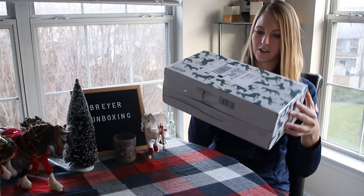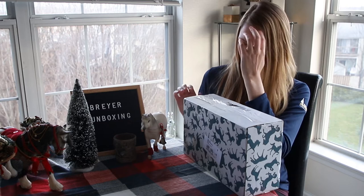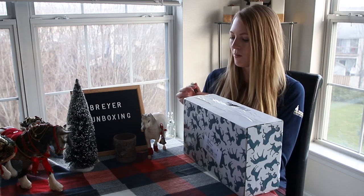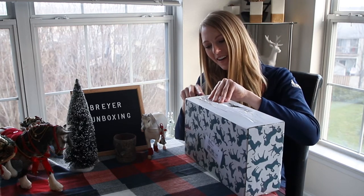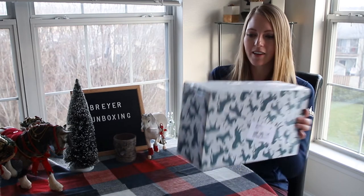The box says "do not open with a sharp instrument" — I think this end is probably the best end to open with. If you're not going to open it with a sharp instrument, like what are you supposed to open it with? I have no idea. So I do use a knife to open — a pocket knife. This is my boyfriend's pocket knife actually. So I usually go for both sides.